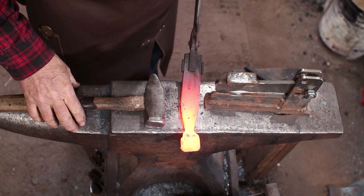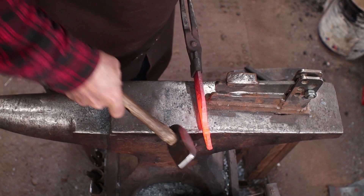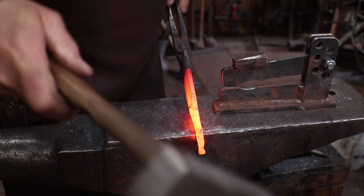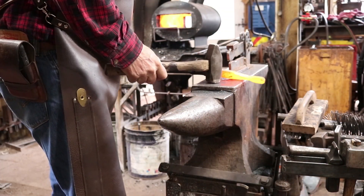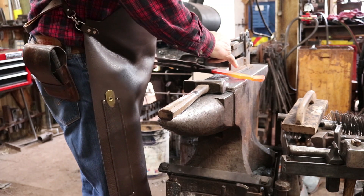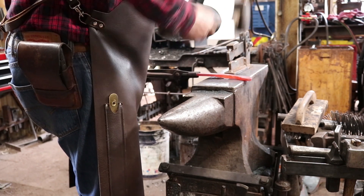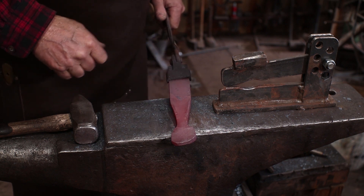I actually want to take this down quite a ways — ultimately I'm going to want that to be about a half inch wide. As I'm doing this, I'm trying to round up the bowl a little bit, just trying to keep everything even and neat. Now the handle end is just up to what you want it to look like. I'm going to try and take this down so I have a fairly thin handle section. I'll come back and fuller in here, then draw that out and leave something in the middle of the handle for a decorative element.